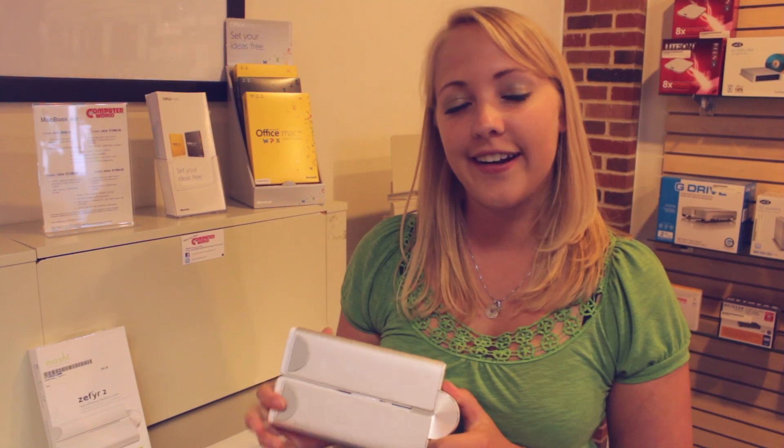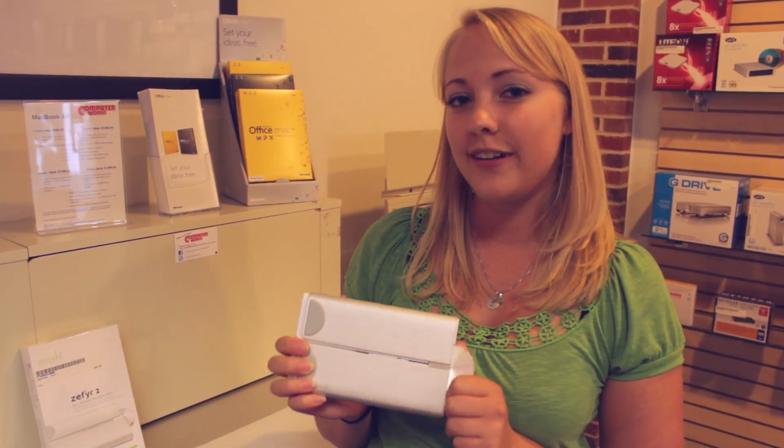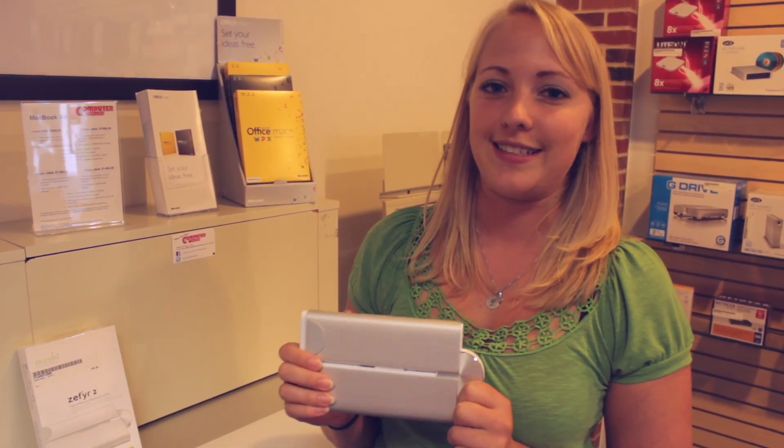Here's a nice Macbook Pro or Macbook Air accessory that will help cool down your lap, especially on these warm, hot days in the summer.